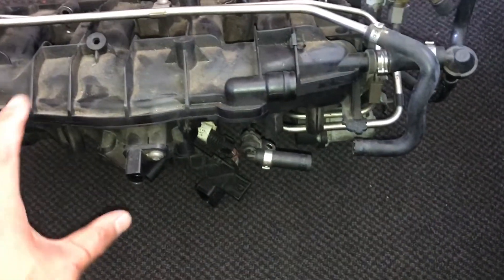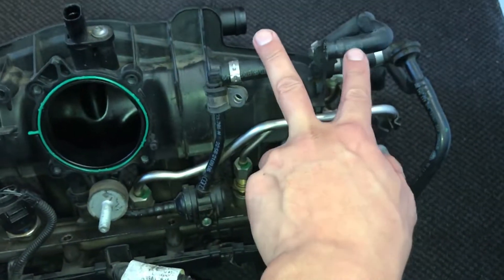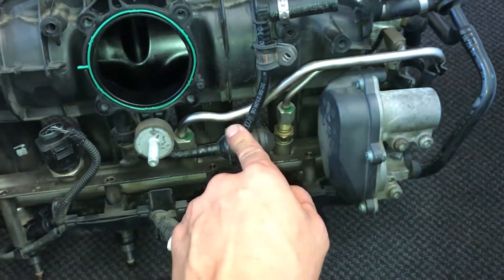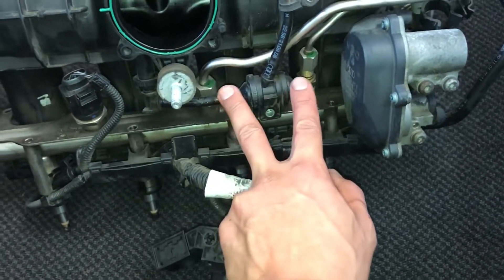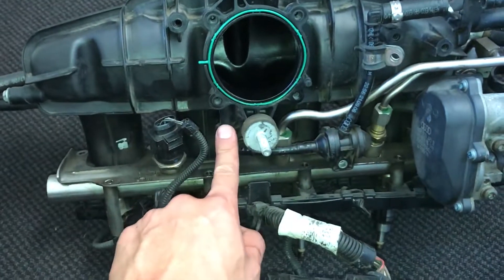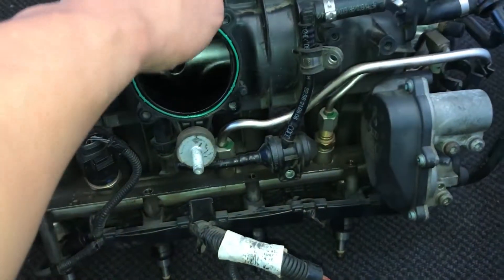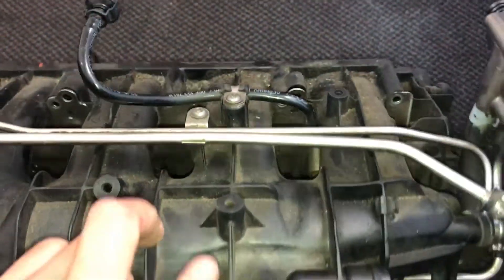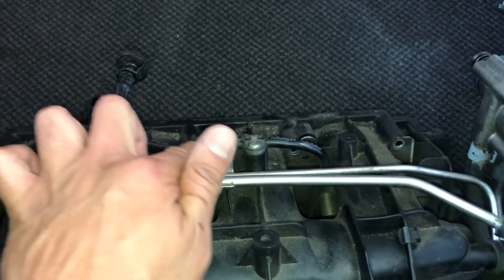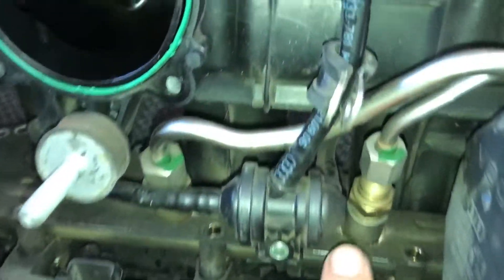Where I'm pointing to there is where the N80 EVAP purge valve would be, and turning it over you'll see it continues under the inlet manifold to another little valve. There's a hard line, then a three-way valve, then hard lines again — one entering the manifold from just behind the intake flap, and another coming in from the top of the inlet manifold as a bendy hard line that twists and snakes under the manifold.